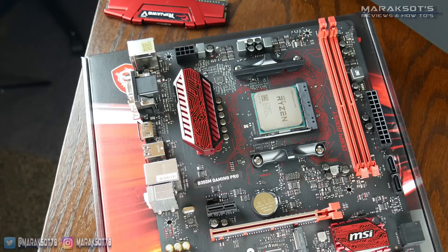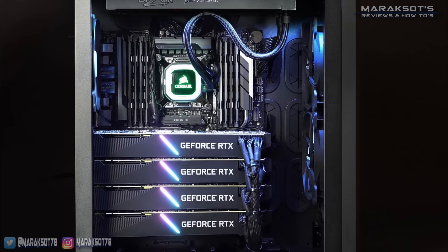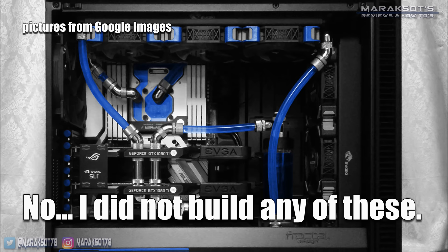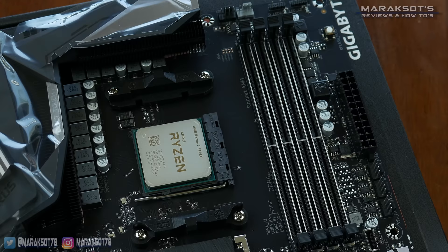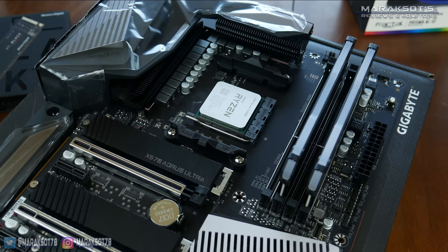Depending on your motherboard, you may have two, four, or even eight DIMM slots on your board. Boards with eight slots are most often found in workstations or super high-end enthusiast PCs, and I'm going to take a wild guess that 99.999% of people watching this video probably don't fall into either one of those categories. So I'm just going to cover the scenario the vast majority of you are in, which is a motherboard with four DIMM slots. You can populate a single slot, two slots, three slots, or all four.